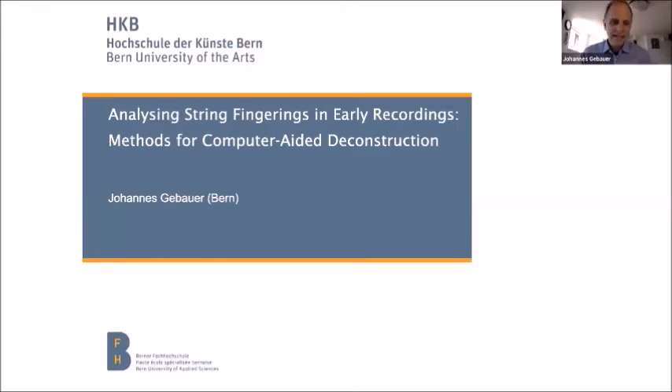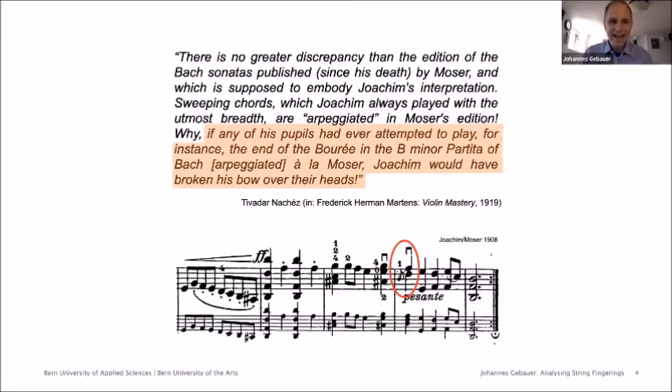In 1919, Joachim's former student Tiwadar Nashe criticized this edition as distorting Joachim's intentions. In particular, he took offense at a specific fingering. If any of his pupils had ever attempted to play the end of the Bourrée in the B minor Partita of Bach arpeggiated à la Moser, Joachim would have broken his bow over their heads. I will return to this example later to find out whether Nashe's critique is justified and I will try to deconstruct exactly which fingering Joachim used himself in his 1903 recording.